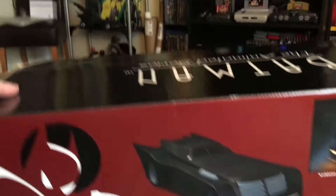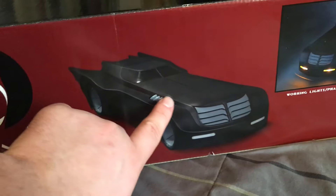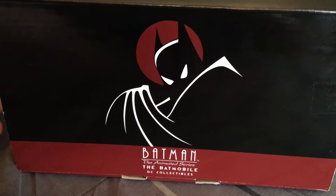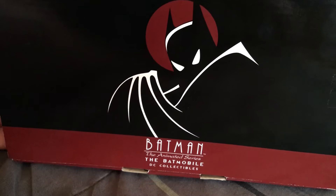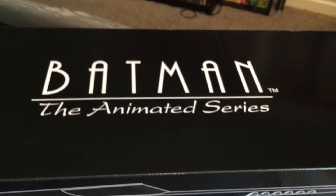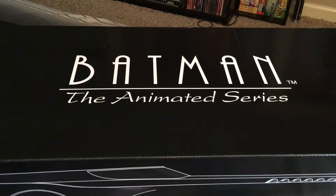Nice line work of the Batmobile on the box — really cool. Just in case you didn't know, it says the Batmobile right there. Turn it to the front and you get the forward line work right there. It tells you who sculpted this thing. The back of it — you guys can see a nice image of the silhouette of Batman, an image of the Batmobile itself, as well as the light-up features. And you get a nice image of Batman himself with the classic logo and the Batman the Animated Series branding.